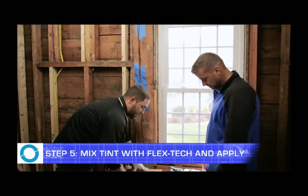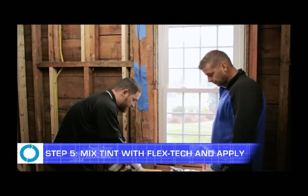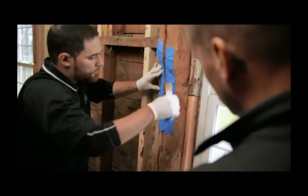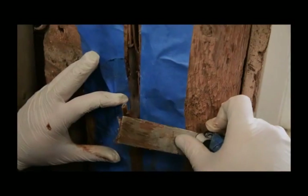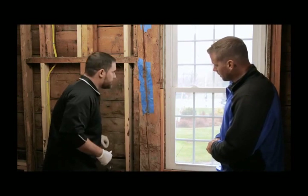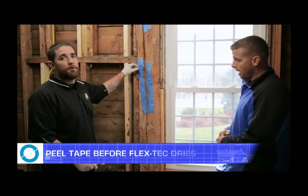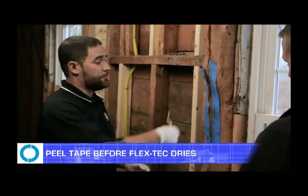Now when you've finished mixing the tint into the epoxy with the color that best fits the beam, you're going to want to start the application. You're going to want to use a generous amount and get it as deep into the crack as possible, then just follow down with your putty knife or whatever tool you choose. Once you've finished filling your crack with the tinted epoxy, you're going to want to peel the tape off as soon after you've finished. The sooner you take it off, the easier it will come off — if you leave it on, it tends to dry and it's harder to remove.